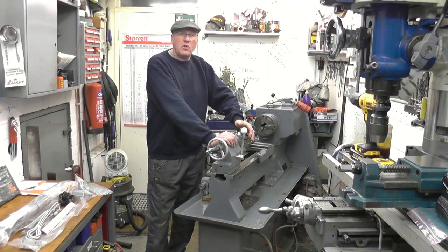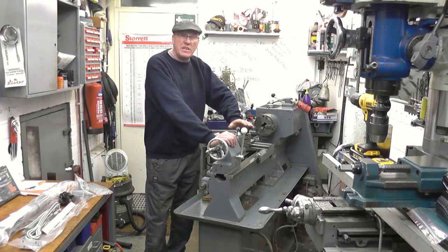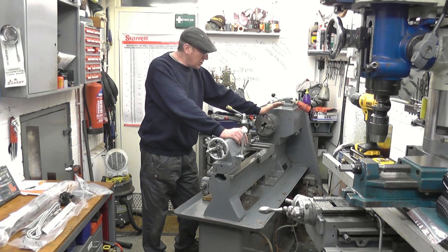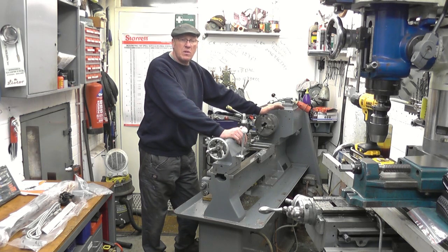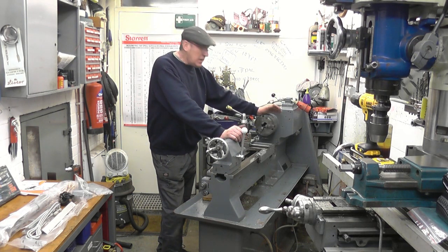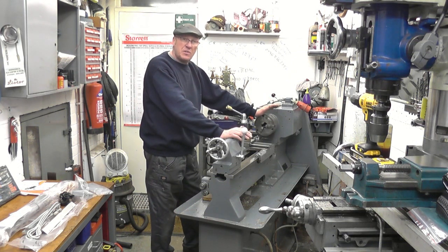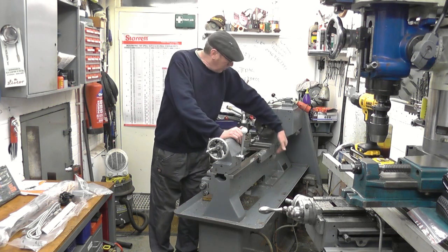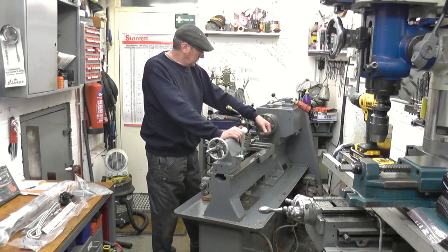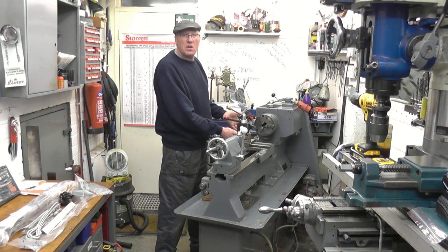Hi, my name's John. Welcome to the first part in what's going to be a series of videos on installing a digital readout on this Harrison 140 lathe. I've just bought this lathe - it's a metric lathe in very good condition. A lot of my work is done in imperial, and the easiest way to do imperial work on a metric machine is to fit a DRO. I've pulled the lathe out from the wall so I can get behind it to install the long scale on the back. Once the long scale is installed, I can push the lathe back and work on the cross-slide axis quite easily.